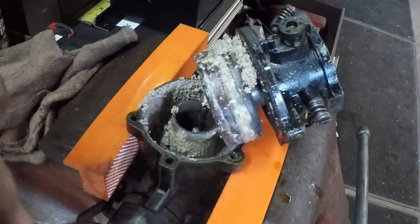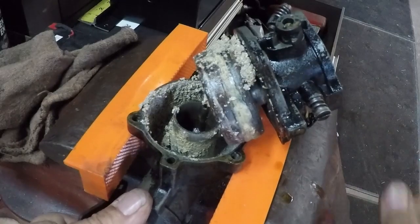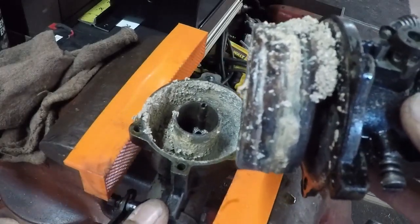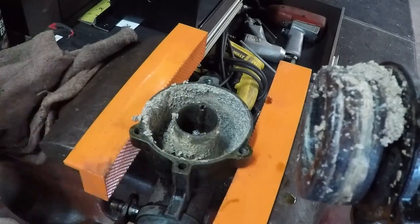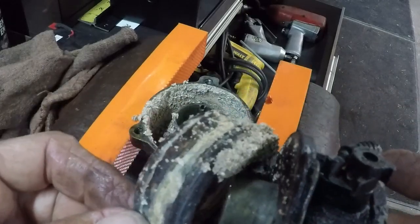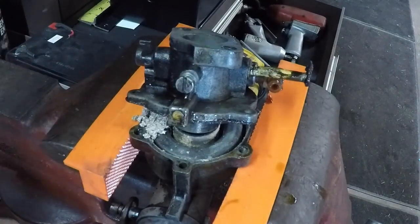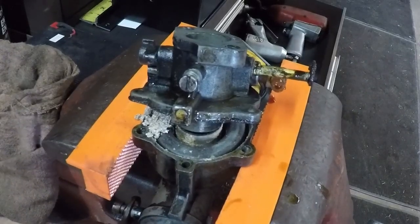This is the carburetor that was on the six horse. No wonder it wouldn't start. Believe it or not, I did get the needle out. Wasn't easy, but I got it out. Wow, what a mess. I guess we'll clean all that crap up. That is why we don't introduce water to these engines or leave them sit outside — that's what happens right there. Let's see what we've got after we clean it up.